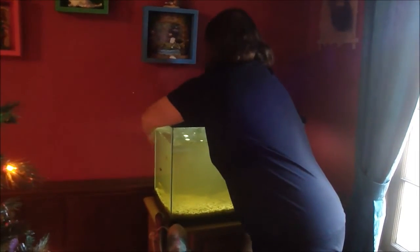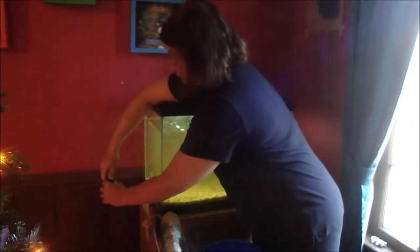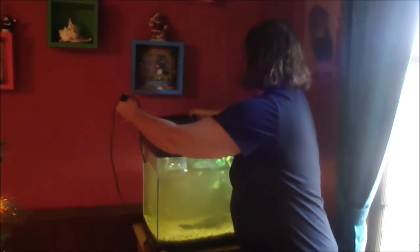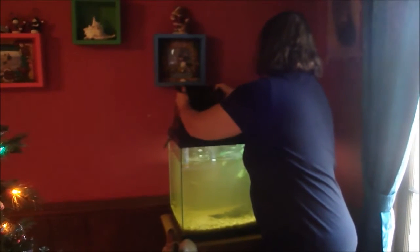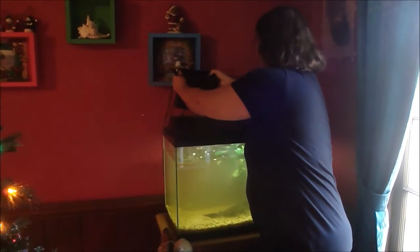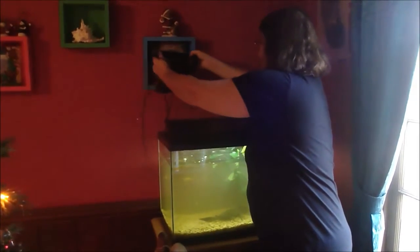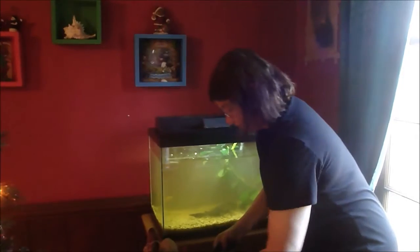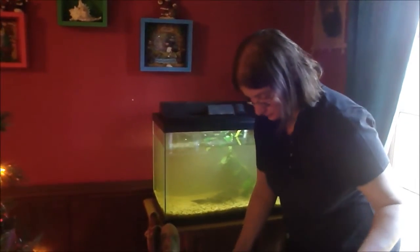I really need to clean the filter and the whole tank today, so I'm going to unplug the filter and take it into the kitchen. We've had these fish — the biggest fish — probably four years. We got him when he was really, really tiny. I have a bucket here so I'm just going to put this stuff in the bucket so I don't spill it.